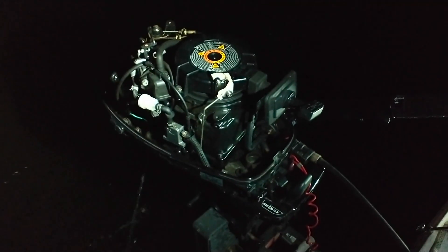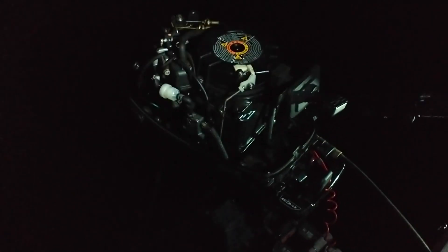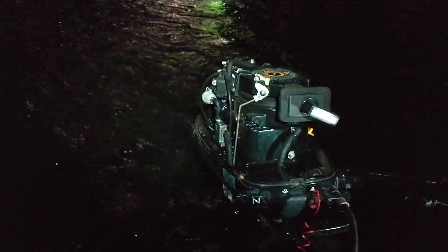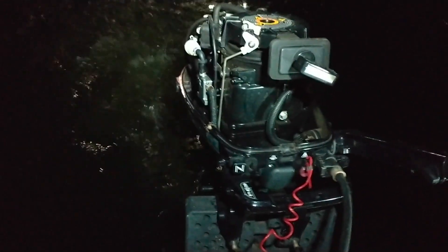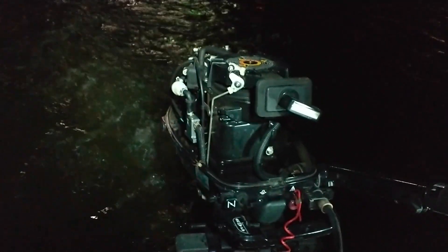At least I know the fuel pump's working, so I didn't screw that up. That's about what I would motor out of the marina with — can it rev down?